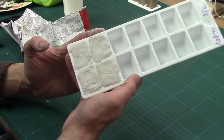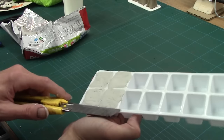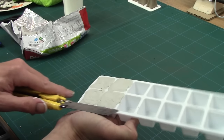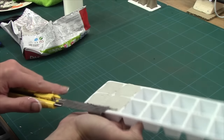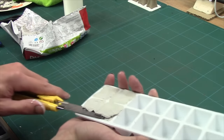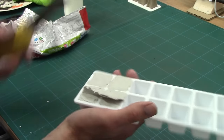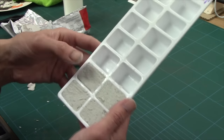They're all filled in now, but they're a little bit sort of all over the place. So the next job is just with a sharp knife, I'm just going to come along and clean them up. I'll crack on with this and come back once they're clean — and there they are all nice and clean.